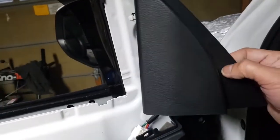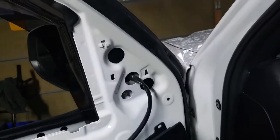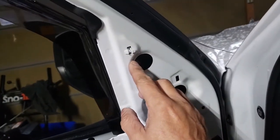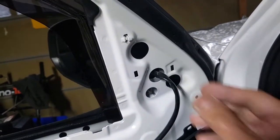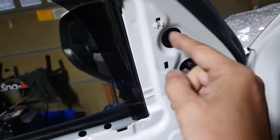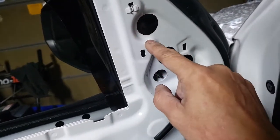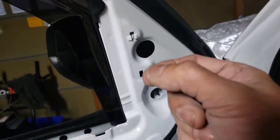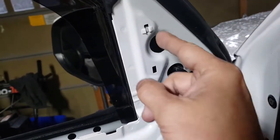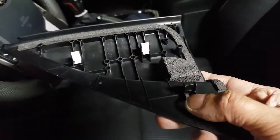As mentioned, when you pull out this cover panel here, these white clips do not come out with the panel, so you're going to have to take them out individually. Be careful because if one falls in somewhere, you'll have a hard time getting it out. So just a tip — be very careful with these clips. Once you get them out, you just install them back into place over there.